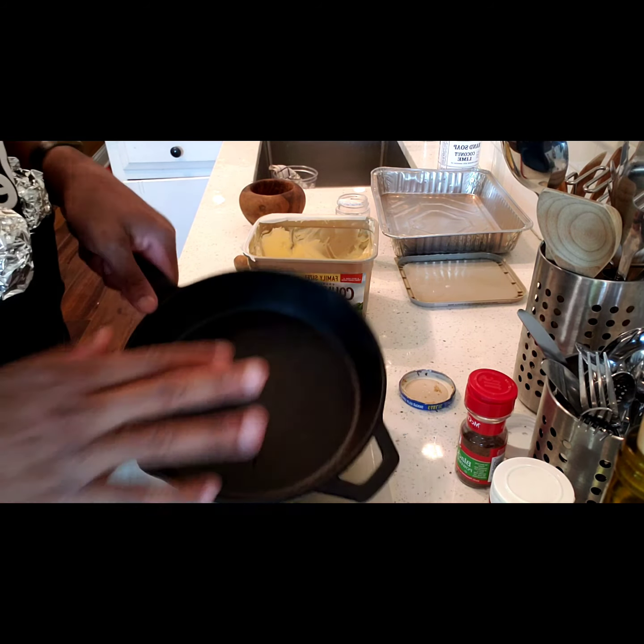Now the next thing is I'm gonna make my pan for my little butter mixed wine sauce. First thing I'm going to do is take some butter — we're gonna need a lot of butter in here — and I'm putting it in my cast iron skillet. Then I'm just gonna take a little bit of minced garlic and throw that in there. I ran out of fresh garlic, so I'm just gonna add some minced garlic. And I like to add a little bit of black garlic powder, I think that goes great with everything.